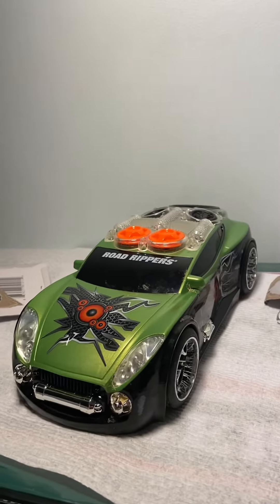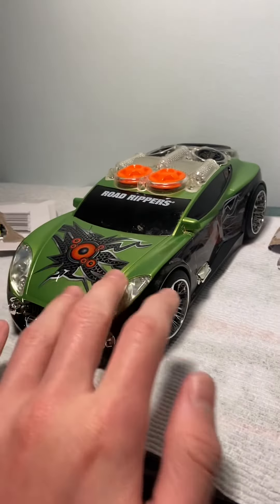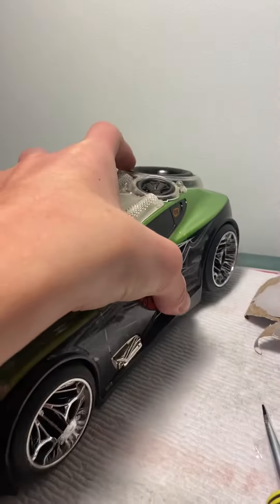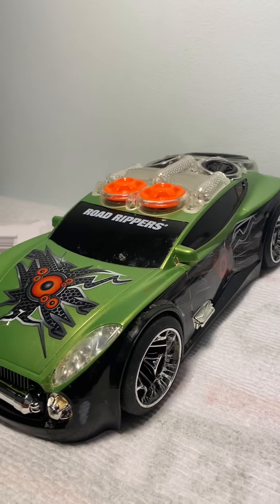Hey guys, it's the Master Roto-Brick Collector again, and here's a second video for Expo. I just posted one showing the speaker inside this beautiful car, but I know this is my childhood one. When I put it back together, one of the sides was going a little up, so I wanted to figure out what was wrong. So I took it back apart to see it again, and this one of the screws kind of crushed one of the wires.